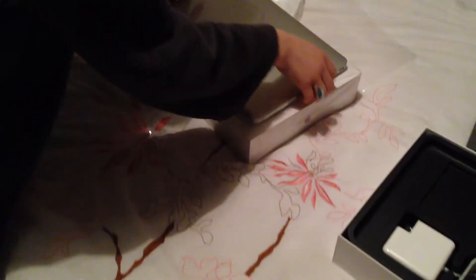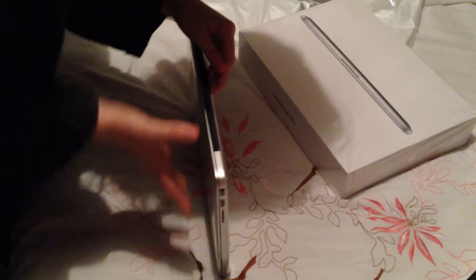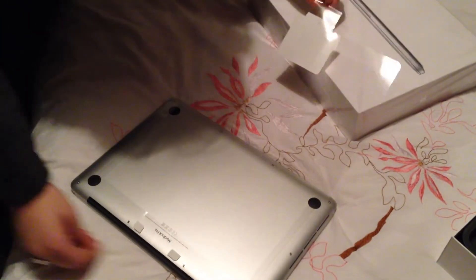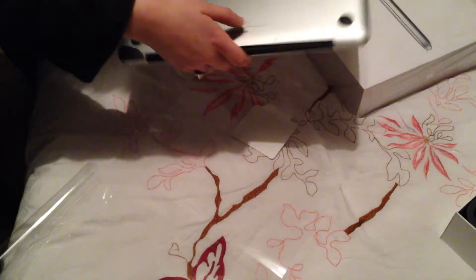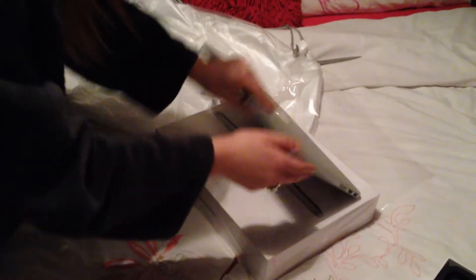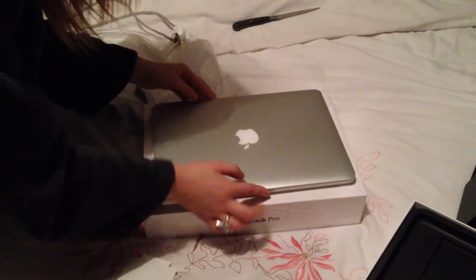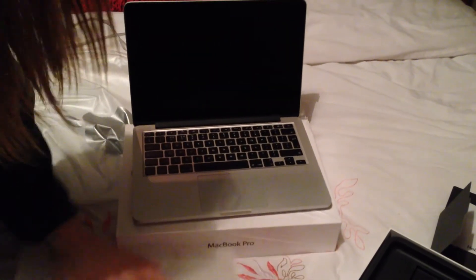Now we'll have a look at the MacBook itself. Removing the cellophane from the laptop — this is one of the best parts of unboxing an Apple product, it has such a great feel to it. We'll open up the MacBook here.